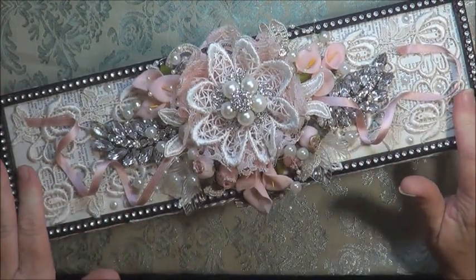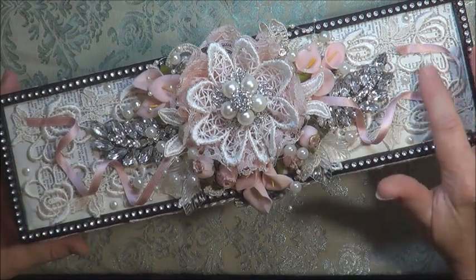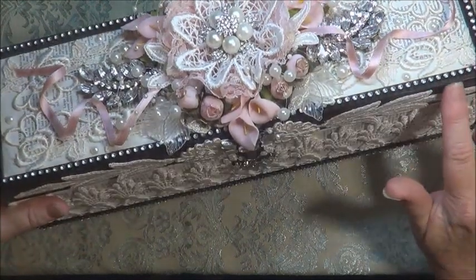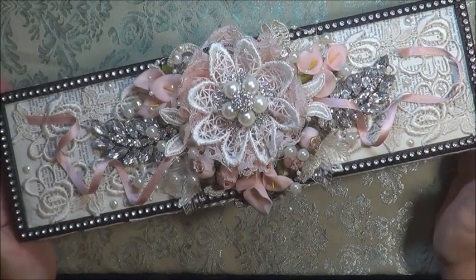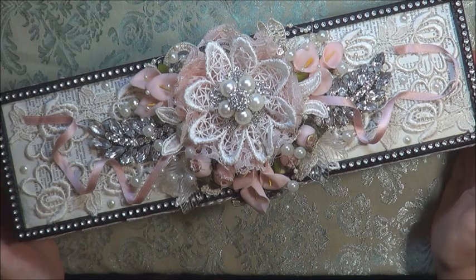decoupaged it, and went over the top of it with a clear matte finish, but I left the actual black lid because I like the effect it gave. These aren't normal colours that I would use in a project but I'm quite happy with how it turned out.